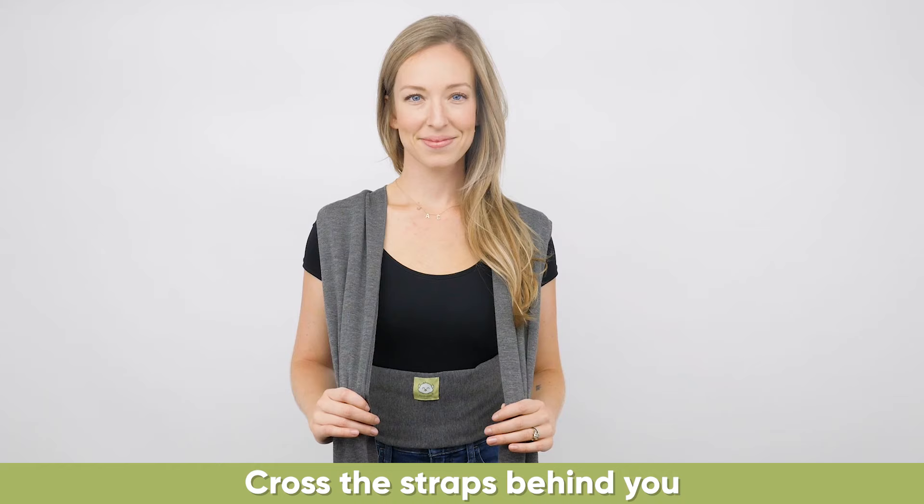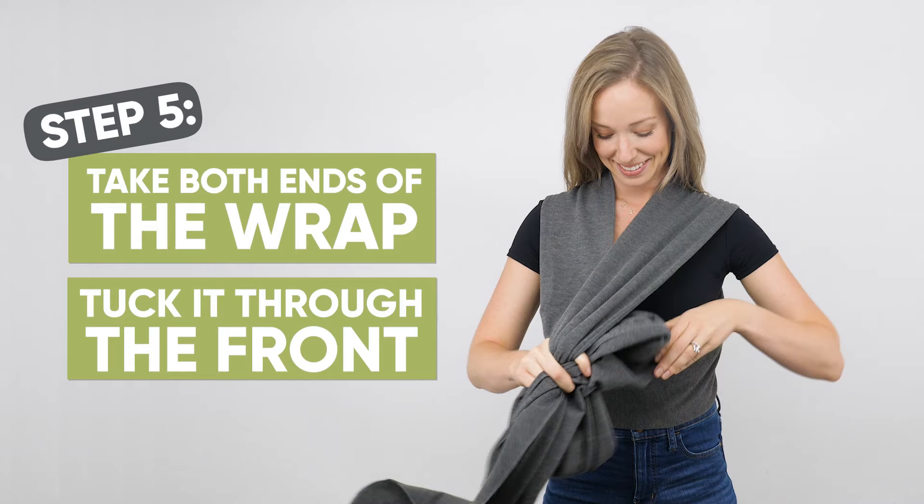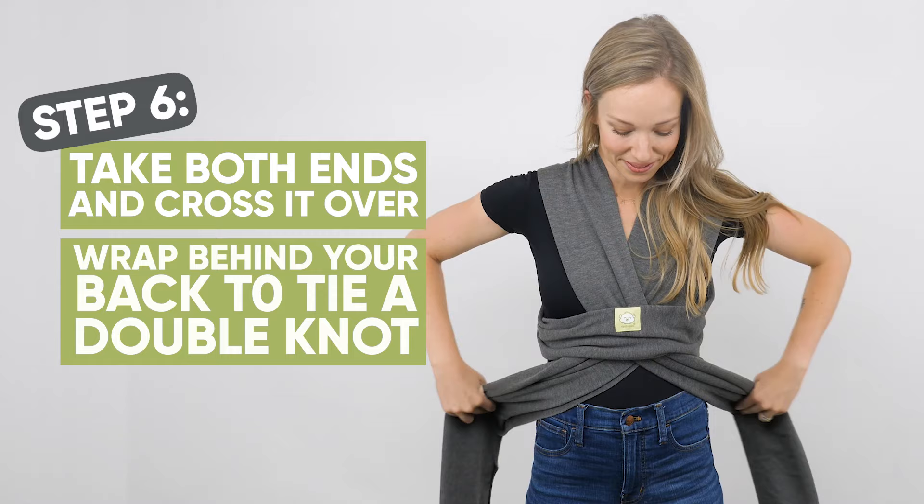Cross the straps behind you and make an X over your back and bring both ends over your shoulders. Take both ends of the wrap and tuck it through the front under the logo. Take both ends and cross it over and wrap behind your back to tie a double knot.